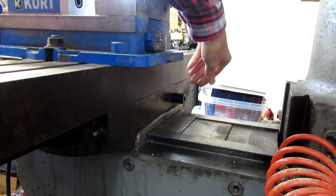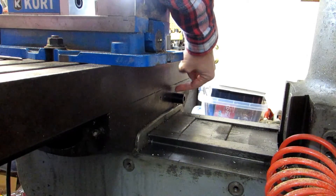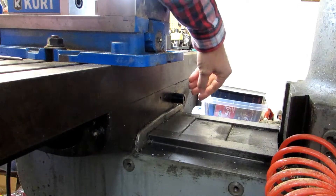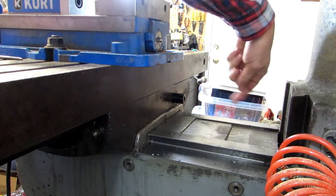Just grab a piece of scrap of suitable size — this is about an inch in diameter, maybe 25 millimeters — and make sure that it's longer than the scale is wide. Position it so that it's below the level of the reader head and in line with the dovetail on the column.